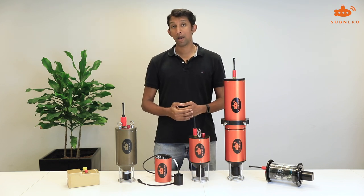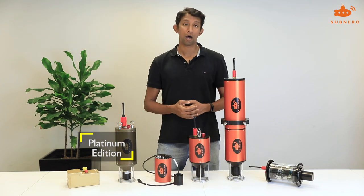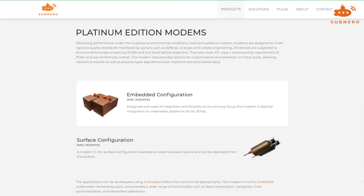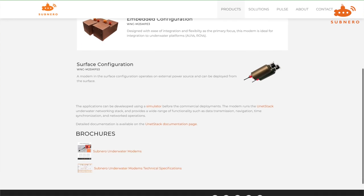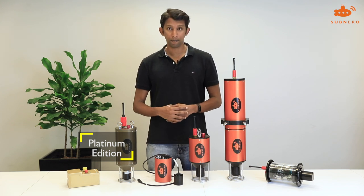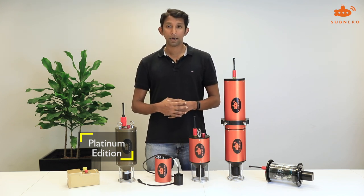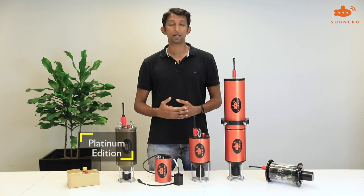At the top end we have our platinum editions. Platinum editions are designed to operate in harsh environments and are certified for various qualification tests and mil standards such as temperature, humidity, vibration, shock, and EMI/MC. Subnero's platinum edition modems are designed to meet rigorous quality standards mandated by various domains such as defense, oil and gas, and offshore engineering.